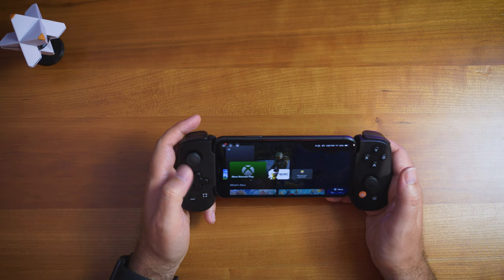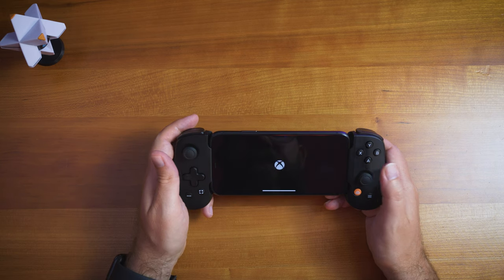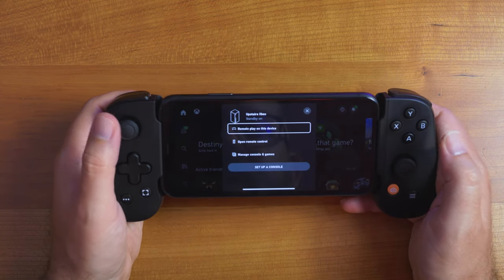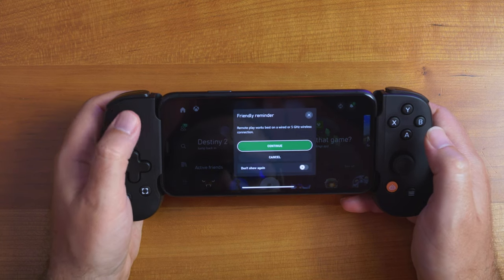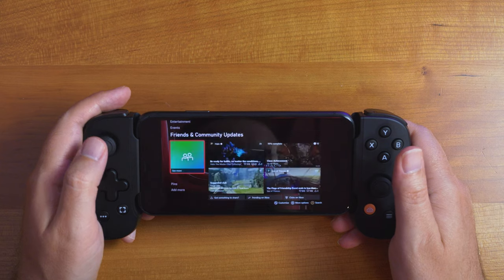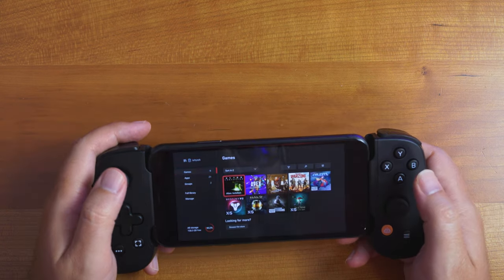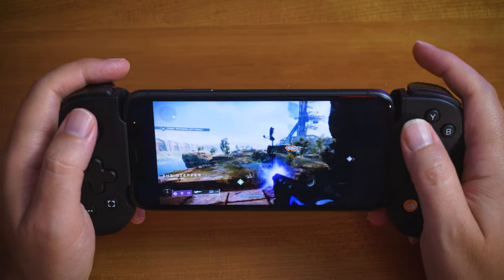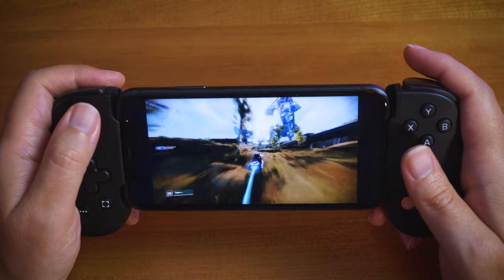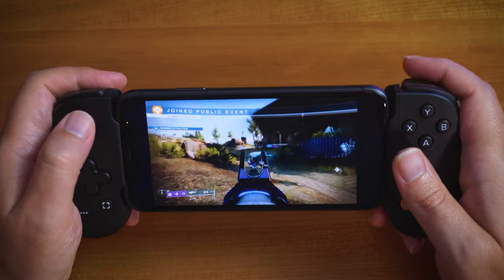Xbox Remote Play is great. I can actually wake up my console — it's asleep right now, and I can go into the Xbox app, hit Remote Play on this device, and it connects. Remote Play works best on a wired or 5G wireless connection. I'm currently on 5G wireless with a bunch of other devices on the network. There's a little lag and the frame rate feels a bit choppy, but I can launch games like Destiny, Halo, and Sea of Thieves. The instant-on feature is really nice.